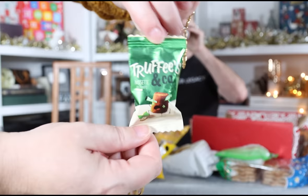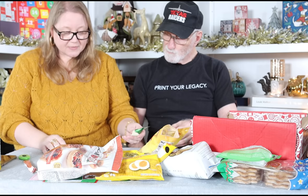Moving right along, we have something tiny — chocolate hazelnut truffles from France. It's not Christmas in Provence without these. I would say we know what these taste like, so let's save them to the end as a nice little dessert. There are several of them — four that I can see.